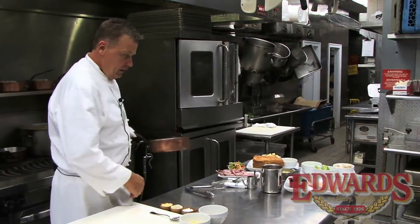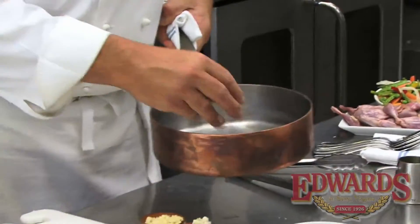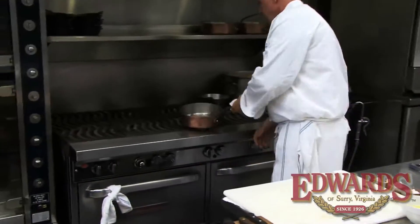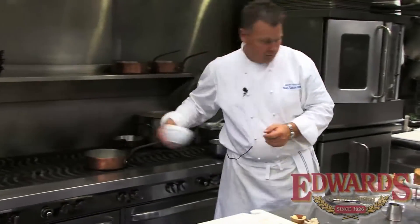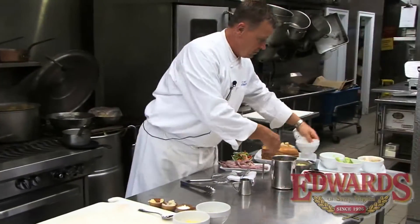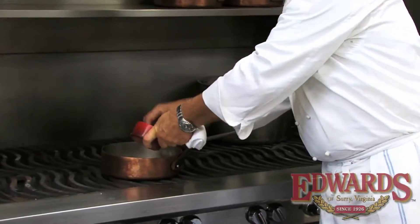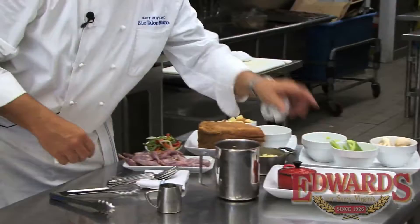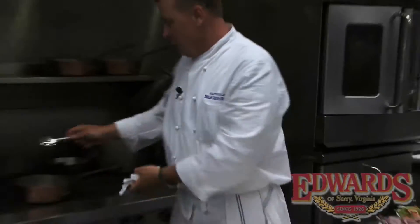What we'll do first is take our pan, add a little bit of oil, we'll add a little garlic, a little bit of shallots. We'll get that sauteing up nicely, add our celery, the mushrooms, and our ground Edward's ham. We'll let that start to saute up and get a little bit of color on it.